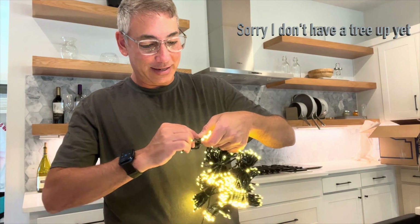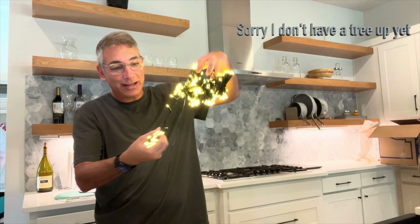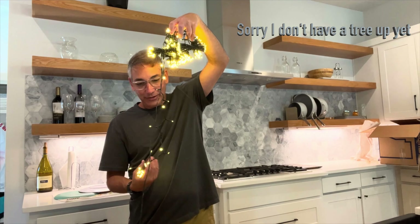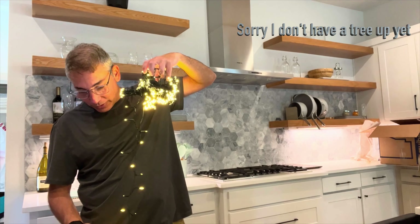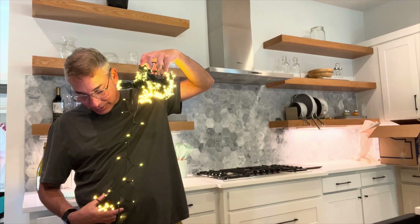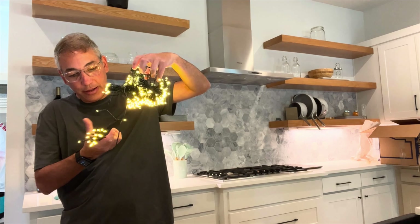It makes it super easy to do your Christmas lights because what you do is you stick the ring on the top of your tree and then all the little lights come down all along the side. I'm not gonna take it apart now — actually it won't get tangled because there are little sections. It actually looks like it's really well made.